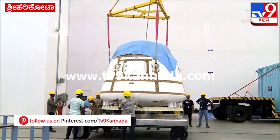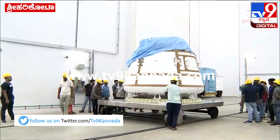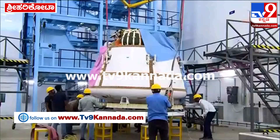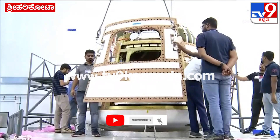These are the visuals from the Orbital Module Preparation Facility. The crew module is a mass and shape simulated version according to the module that will be used for the actual Gaganyaan mission in future.